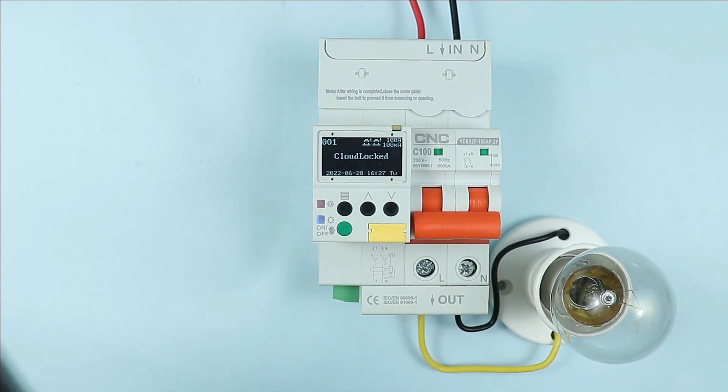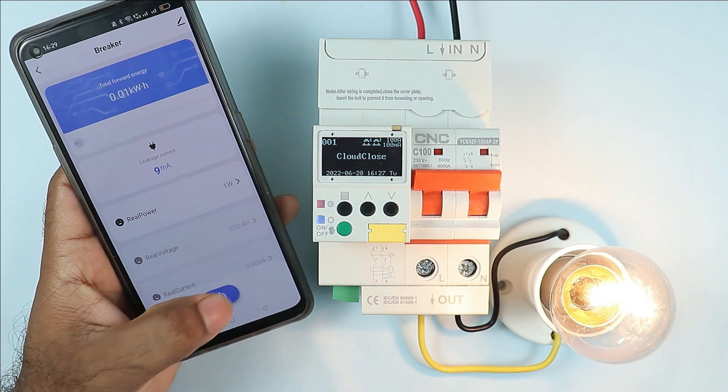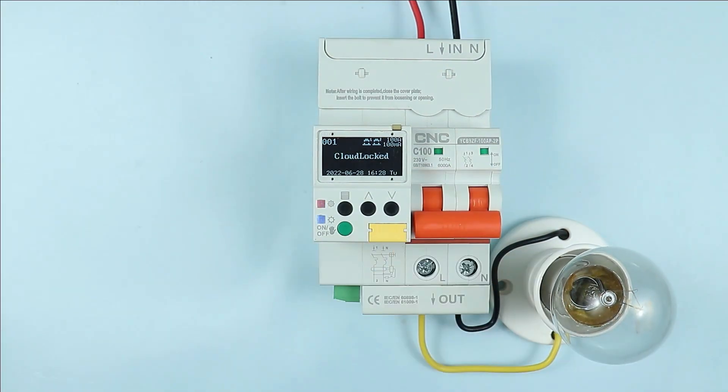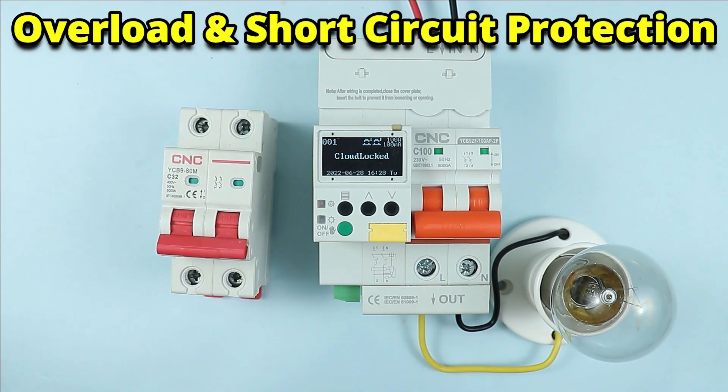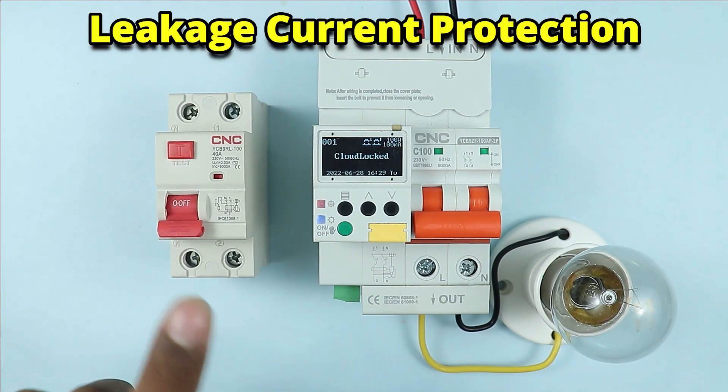This smart Wi-Fi breaker can be turned on and off by smartphone. By using this type of breaker, you will get a lot of benefits. In this breaker, you will get the protection of MCB, and the protection provided by RCCB is also included.